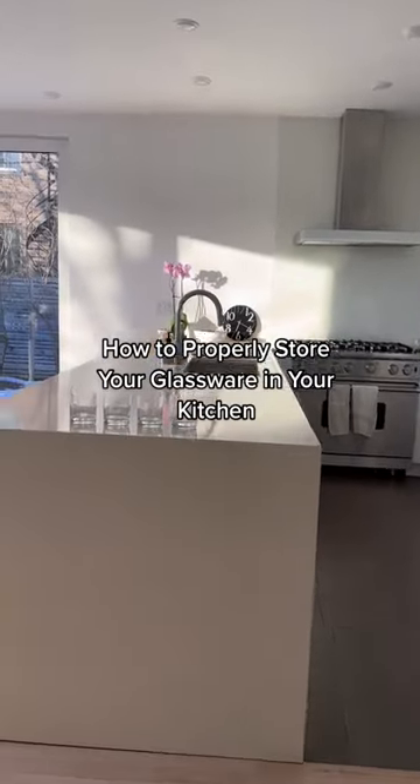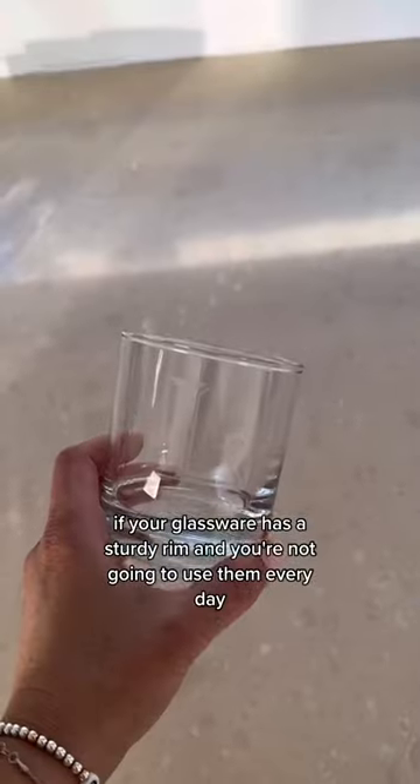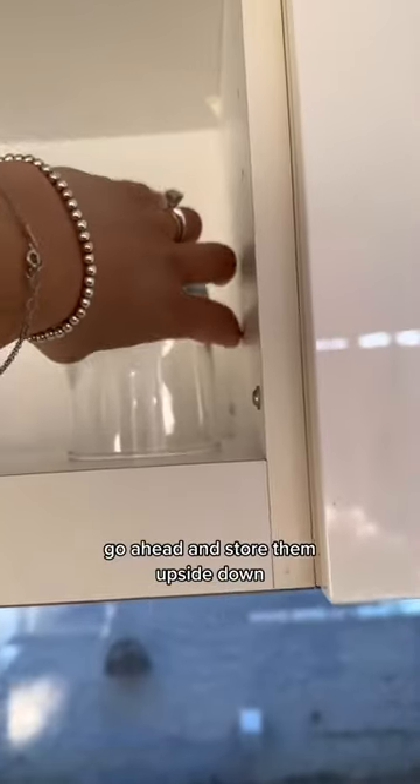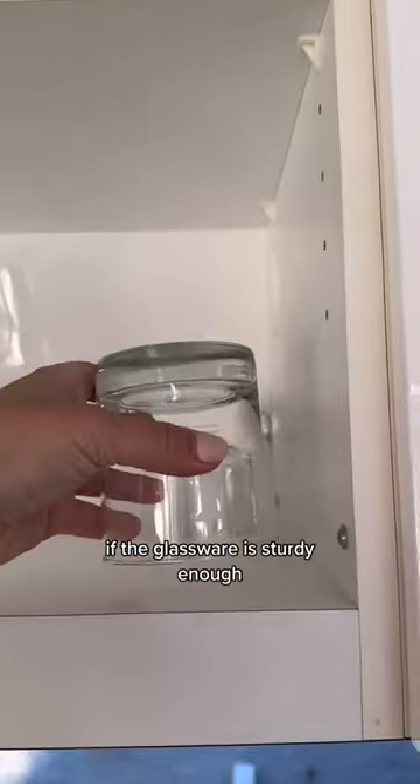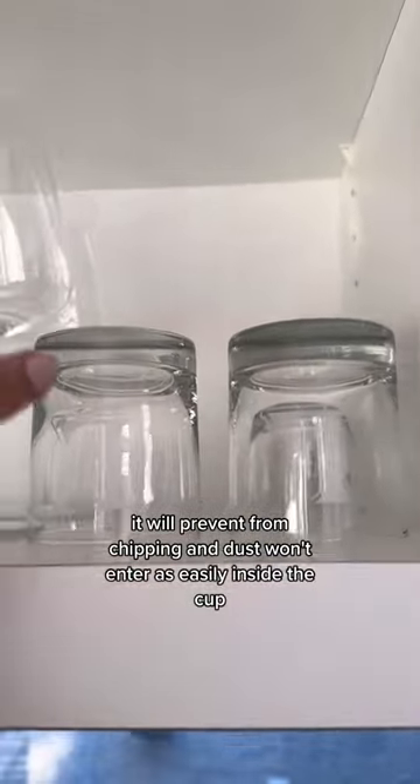How to properly store your glassware in your kitchen. If your glassware has a sturdy rim and you're not going to use them every day, go ahead and store them upside down. If the glassware is sturdy enough, it will prevent chipping and dust won't enter as easily inside the cup.